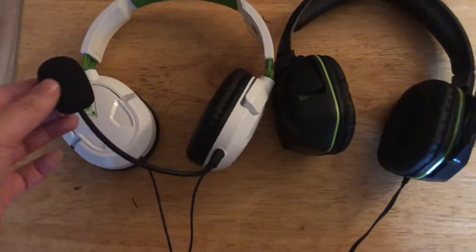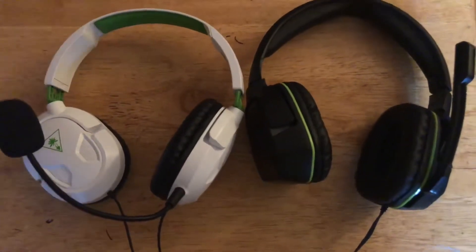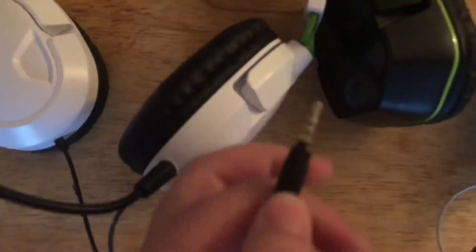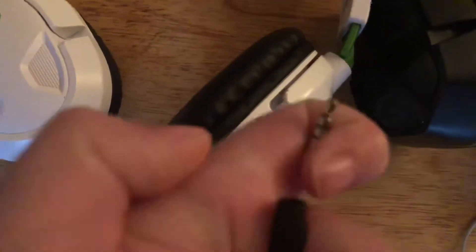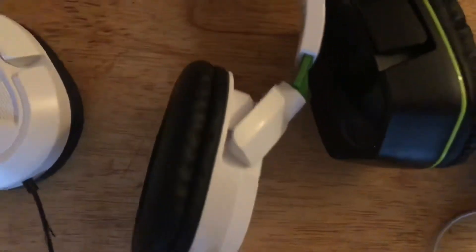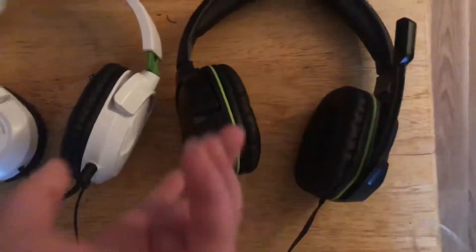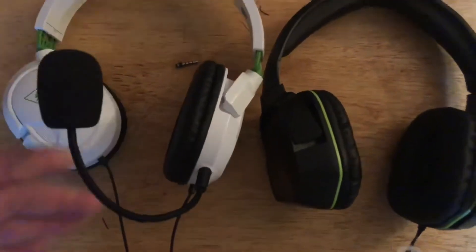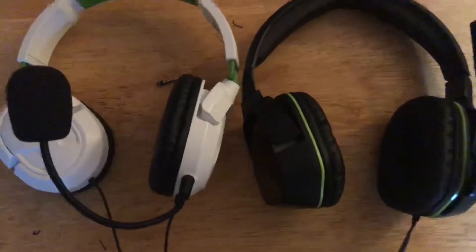Today's video, we're comparing my old headphones and my new headphones. As you guys know, my headphones broke on stream and I dropped my controller, which led to a part snapping inside it. I had to take it out — that sucked, but here we are a couple days later with a new headset and back to regular streaming. Let's get into the video — I'm gonna review each one and tell you how I felt about them.